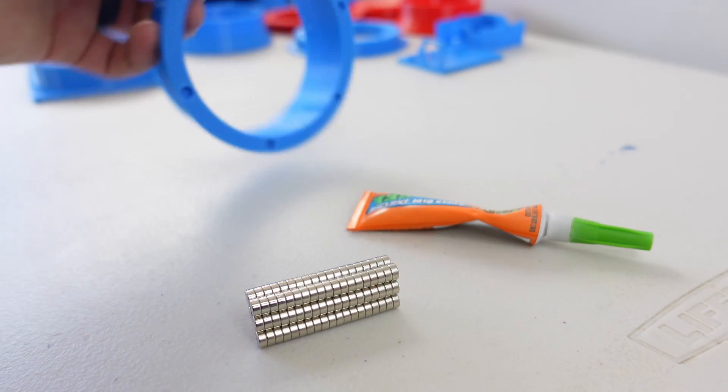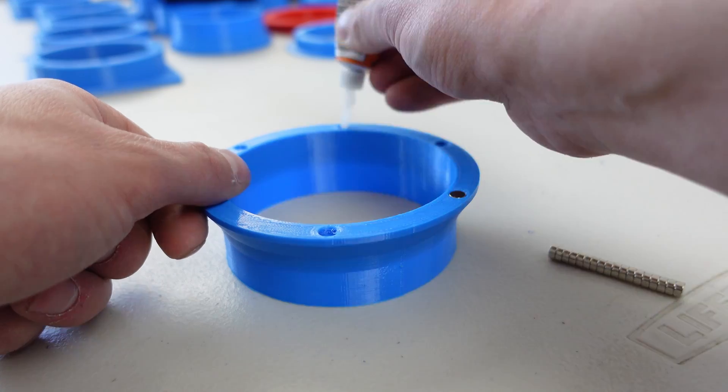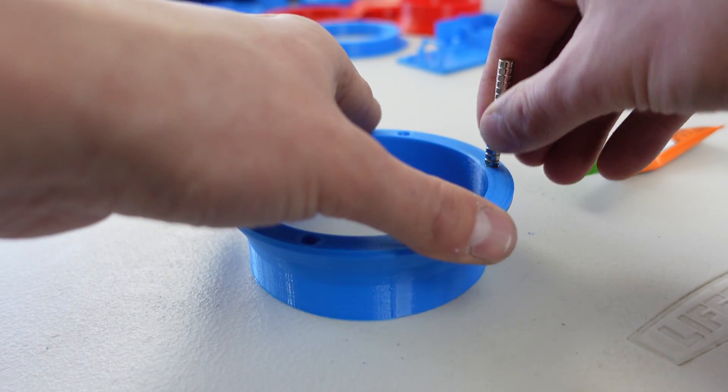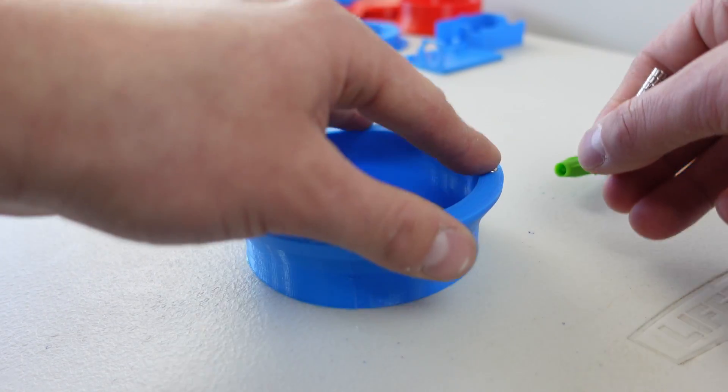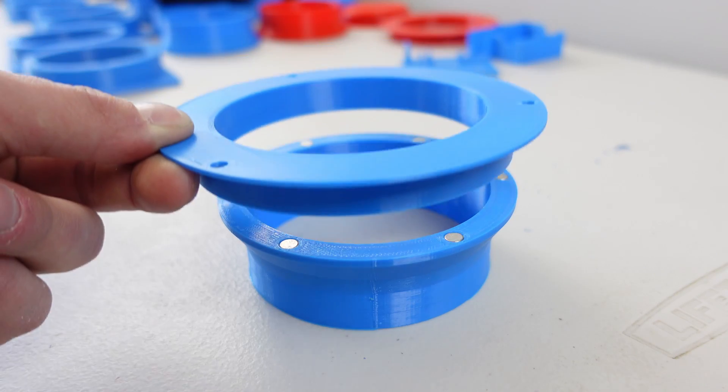I glued in six 6x3 millimeter magnets, making sure to alternate the magnet polarity so each of the parts can be snapped together with at most a 60 degree rotation. The exception being the computer fan mounts, which would need a 90 degree rotation at most.